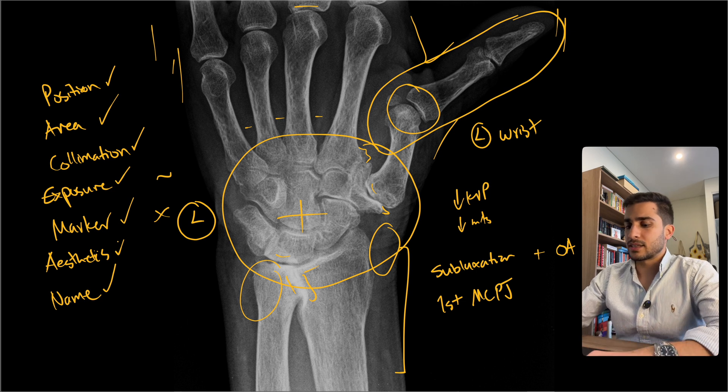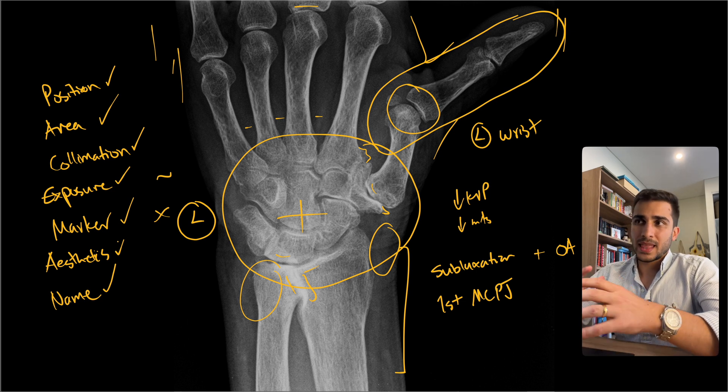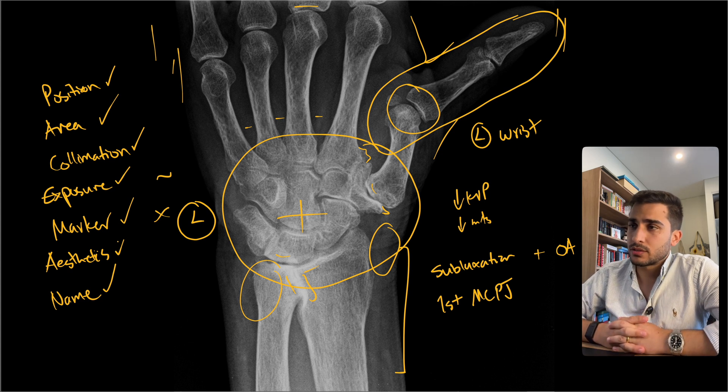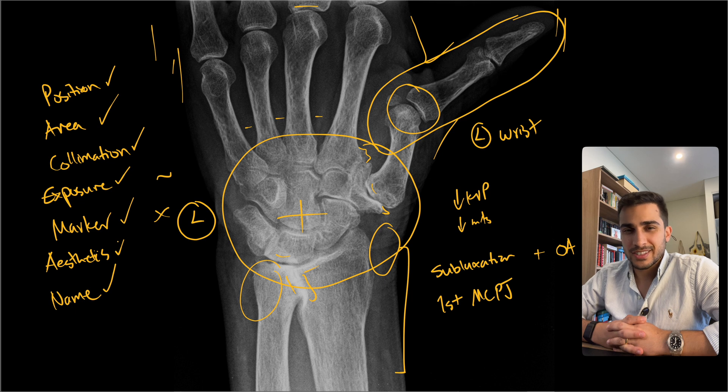Hopefully that all made sense. We've talked about the pathology and how to critique a set of wrist x-rays, looking at different views including PAs and laterals. I hope you are now an expert in critiquing wrist x-rays. If you found this useful, give it a like and send it to a friend or colleague. If you haven't seen my other x-ray critique videos, click here to watch those. See you there — stay curious.